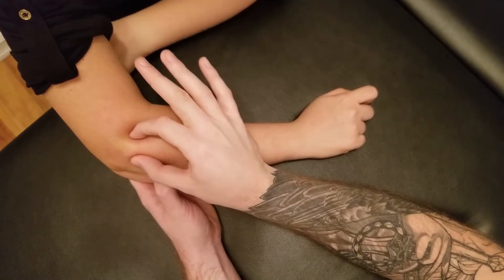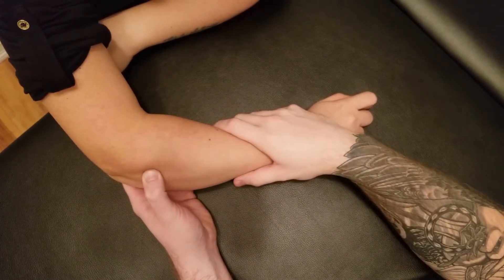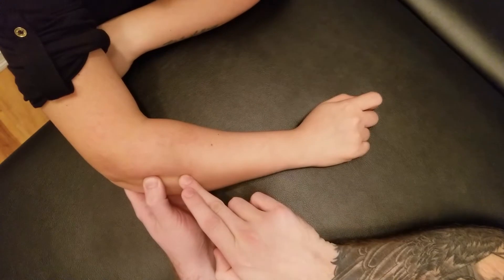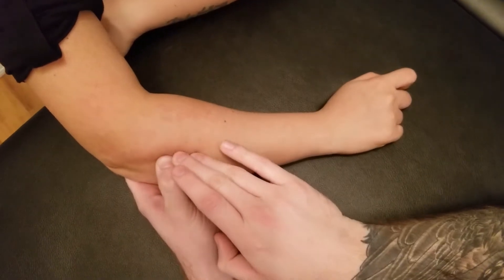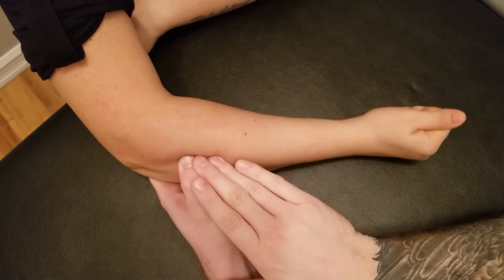So if you've palpated the head of the radius, you need to be below that on the ulna, basically where my thumb is right now. It is fairly long in relationship to this muscle's attachment. So I'm going to sink in between the ulna and the radius right in this area here, and then I'm going to ask my partner to supinate and turn her hand over.